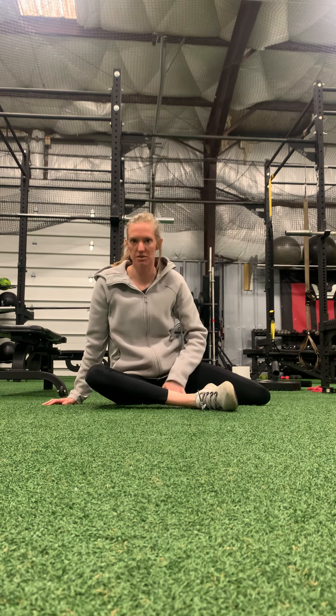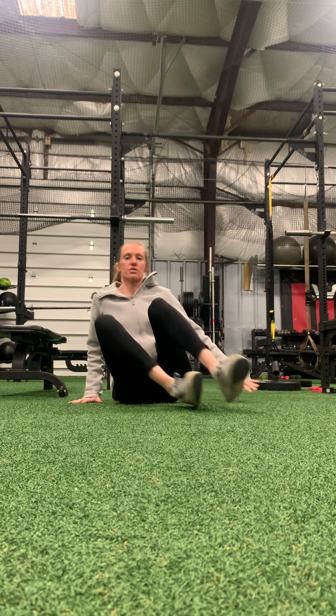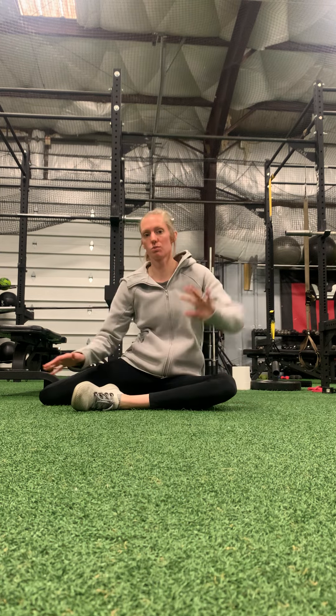This is the seated QL stretch in a 90-90 position on the floor. I have my right hip in front. You can also do your left hip — you can do both sides and switch side to side.